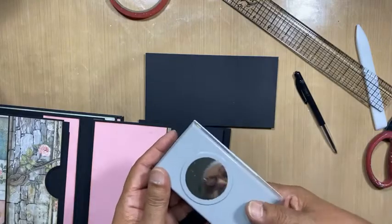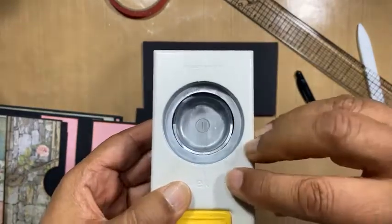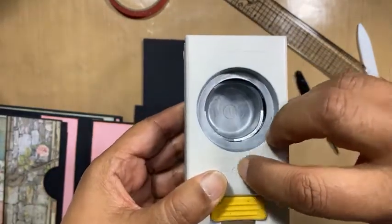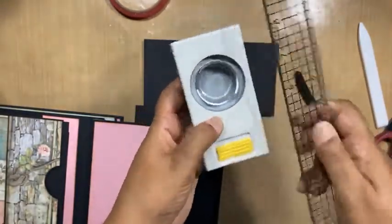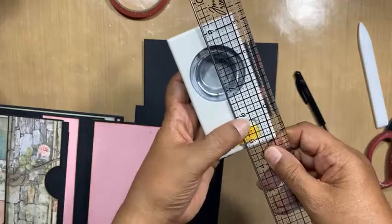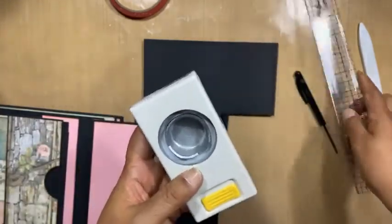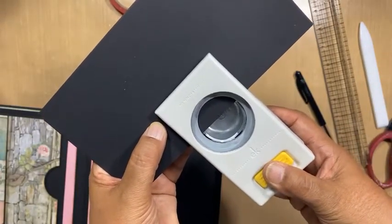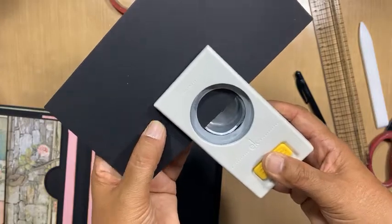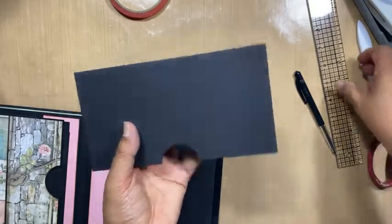I'm just going to punch that out quickly. I'm not sure which size punch I used there but I'm going to use a one and a half. On the EK Success punches, the K looks almost like it's the center — I think the K lines up with that line. So I just use the K as a guide for me. And I'm not pedantic about measuring this — I just eyeball it. It looks more or less right.